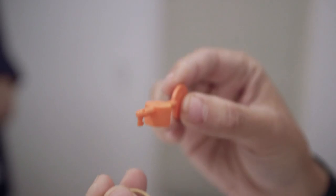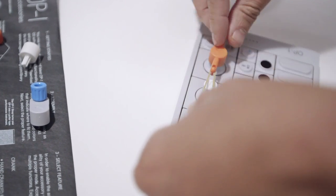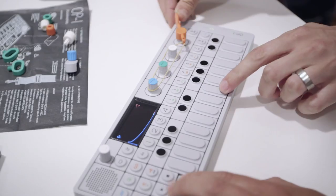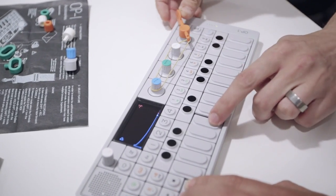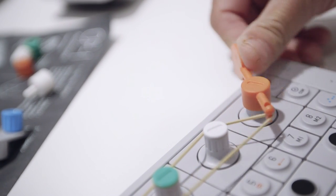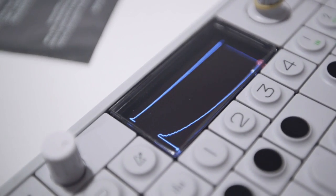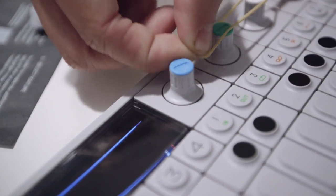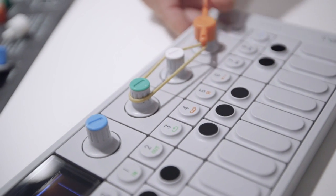My name is Jesper van from Teenage Engineering and I'm going to show you some of the new accessories. Like the bender we have here. You put it on top of the knob, turn the rubber band like this. And if you want a looser fit, you just put it on this. Analog style.